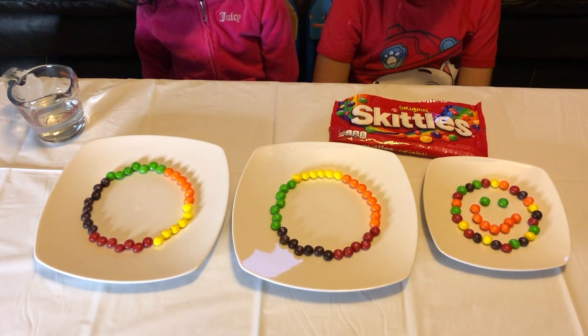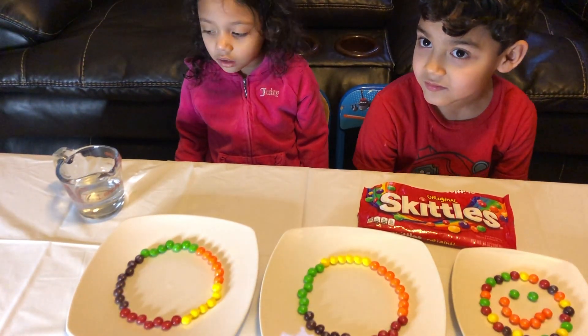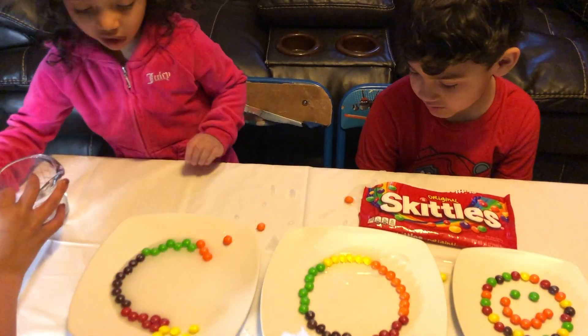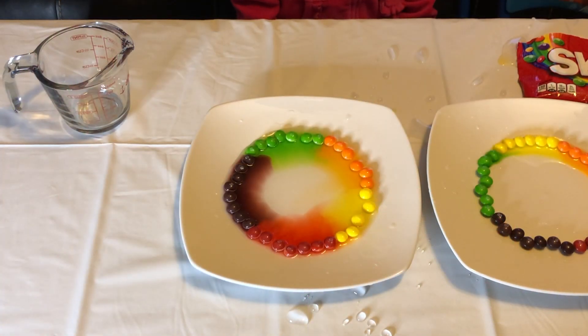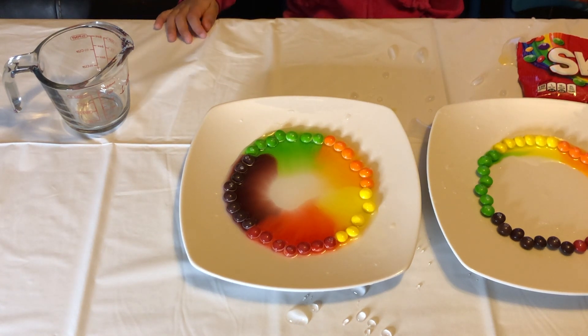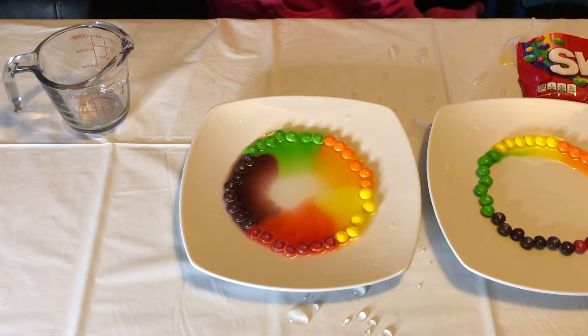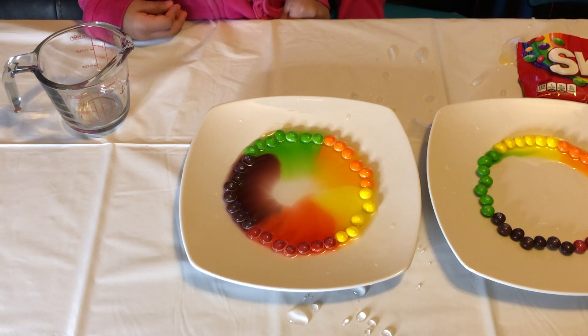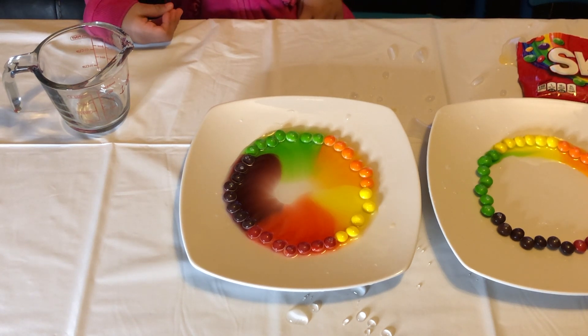Let's just see what happens. Alright, first we have our cold water. Kat Delia, do you want to go ahead and pour the cold water on the first plate? So this is the cold water and it's dissolving. Do you see the colors, Kat?